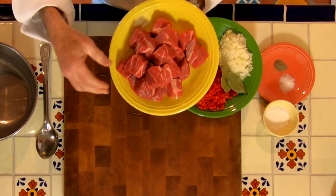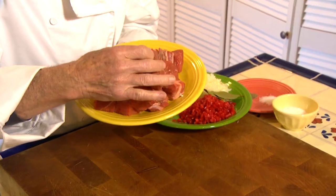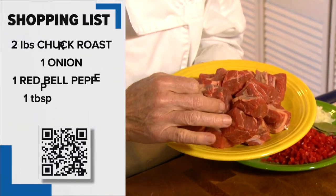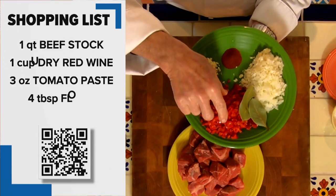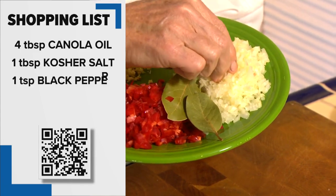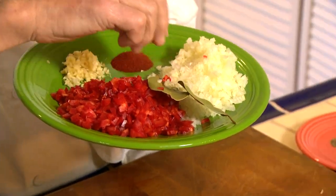Since we're using chuck steak it's going to have a little bit more fat and marbling in it. These pieces are about an inch to inch and a quarter in diameter and they will shrink down. For the peppers and onions, I say fine dice — normally we wouldn't dice this fine, but because we want them to melt down into the sauce, that's why we're making it so fine.